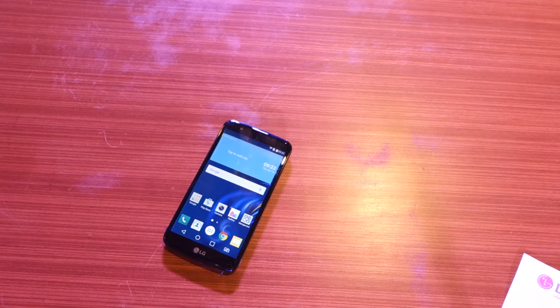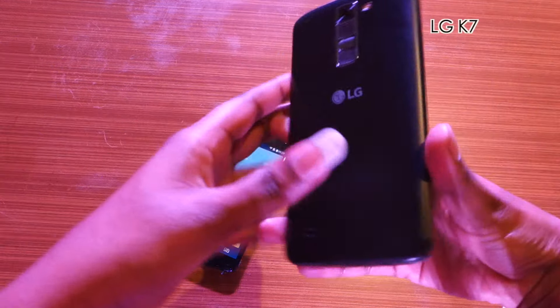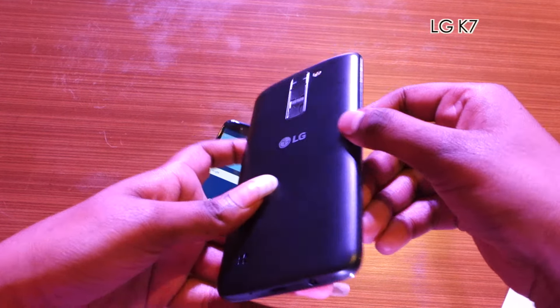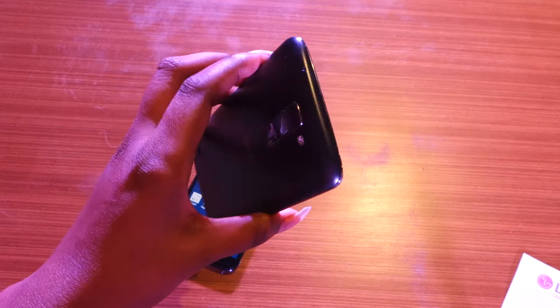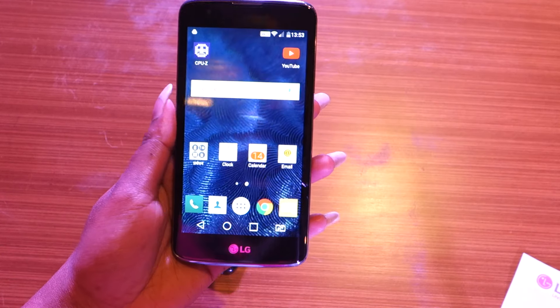Let's take a quick look at the LG K7 now. In terms of design, the LG K7 is not very different from the LG K10, however the texture on the back panel is not woven. It sports a similar pebble design with no buttons on the edges — they're on the back — and the port placement is exactly the same as found on the LG K10.